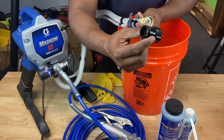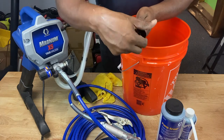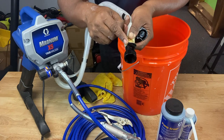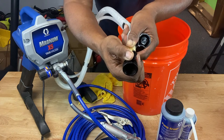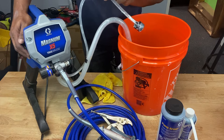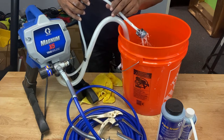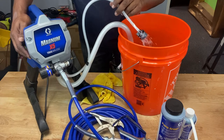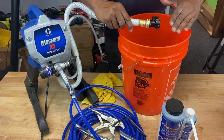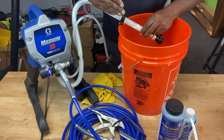Then take your power flush valve that you used with the garden hose before and attach it to your suction hose — just thread it in right here. Then you want to open your power flush valve just like you did with the garden hose, turn the power switch on, and let water run through the drain tube for about 20 seconds. This power flush valve would be attached to a garden hose while that's happening. But because I don't have a garden hose in here, I used some water that I had in the pail to suck it up into the machine and flush it out through the drain tube.